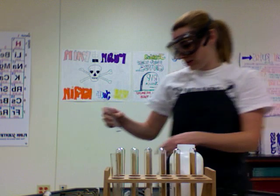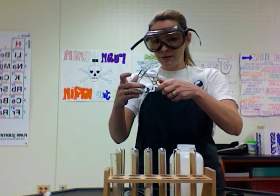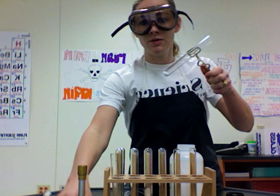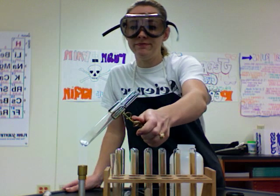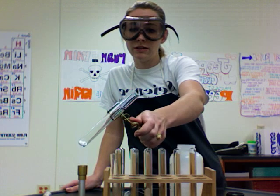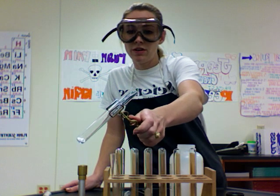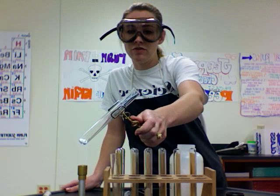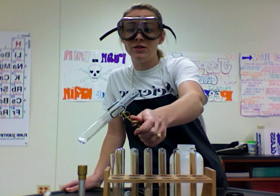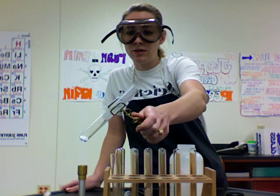Now we're going to take it and we just need to encourage the decomposition a little bit. I'm going to put it in my test tube tongs and just heat it over the fire. We'll know when the reaction is going because it will start to smell really, really bad. One of the products of the decomposition of ammonium carbonate is ammonia gas, which is the main smelly component in cat pee.